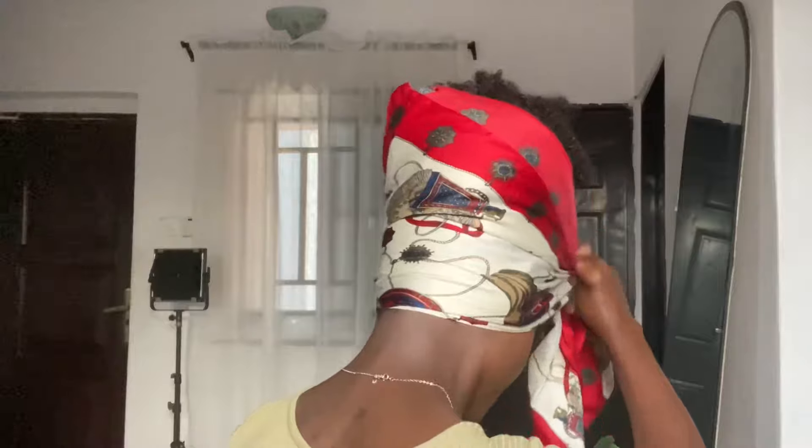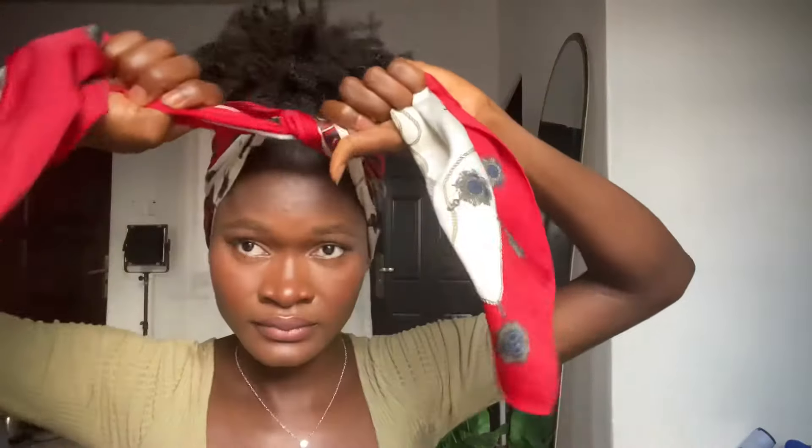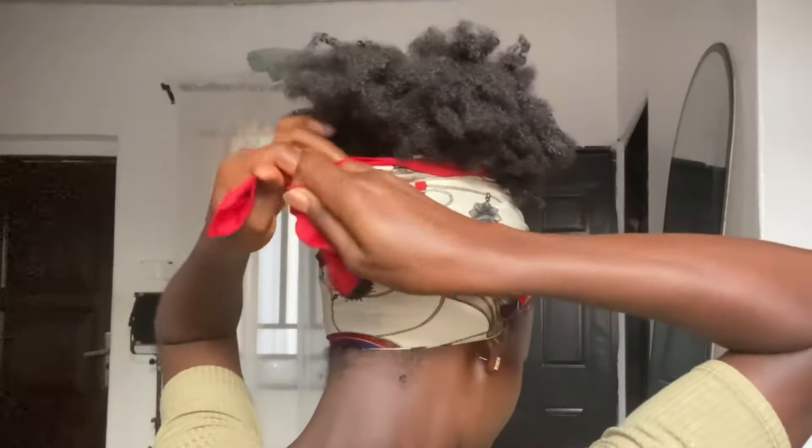Moving on to the fifth hairstyle — you're also going to put your hair up in a high puff. Fold the scarf into two; you want to make use of a really long scarf for this. Tie up a knot at the front and secure it at the back. This is also one of my go-to's. I adjust it a bit so you can see my roots, and make sure to tidy up the edges.